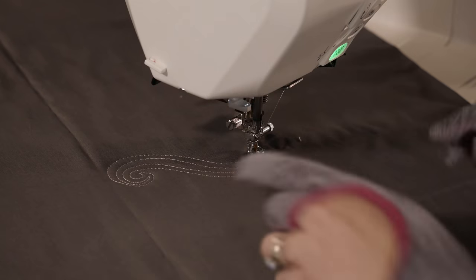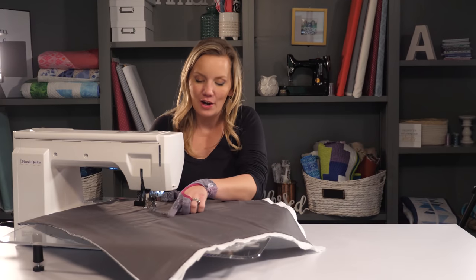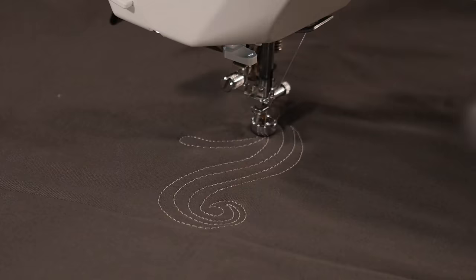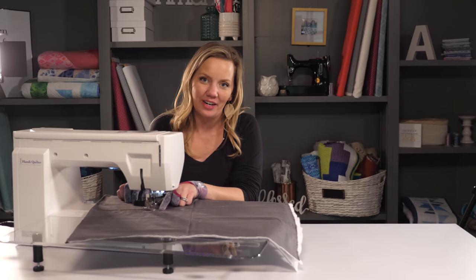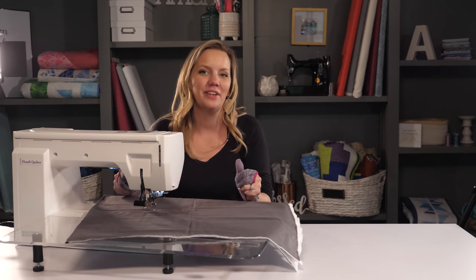Once I'm done echoing, I wanna make sure that I'm on the same side as the outside of that swirl, because I'm gonna quilt Paisleys all along that line. To do that, I'm gonna start by quilting a skinny Paisley. I want it to be nice and skinny because I'm gonna start adding echo lines around the outside of it. And don't be afraid to really extend it out there.